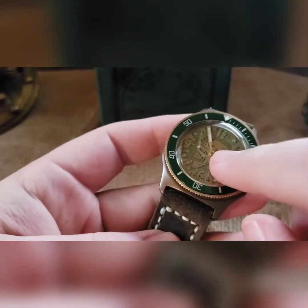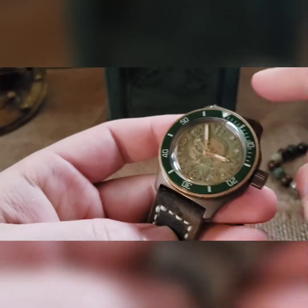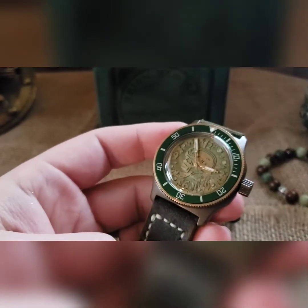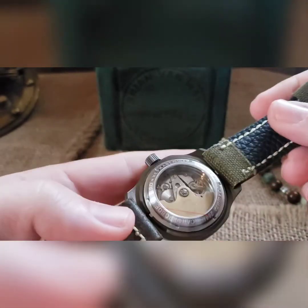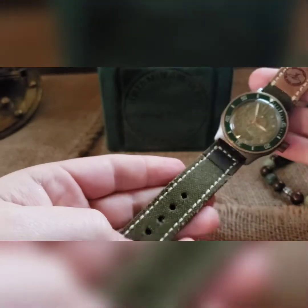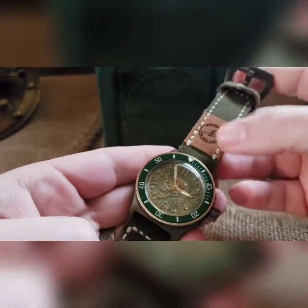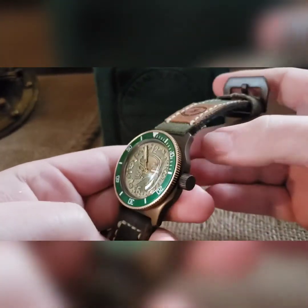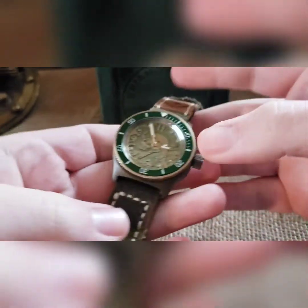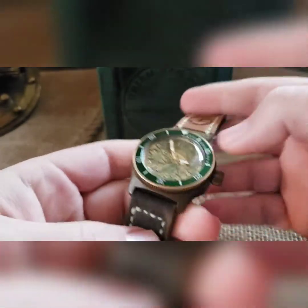I added a set of gold hands and a custom painted seconds hand. That's the build as a whole — large window exhibition case back, steel movement holder, gilded rotor, and then I put this on a canvas and leather strap. The greens go with it, the browns go with the bronzing and the antique bronze case, and then a matching buckle to go with the case.